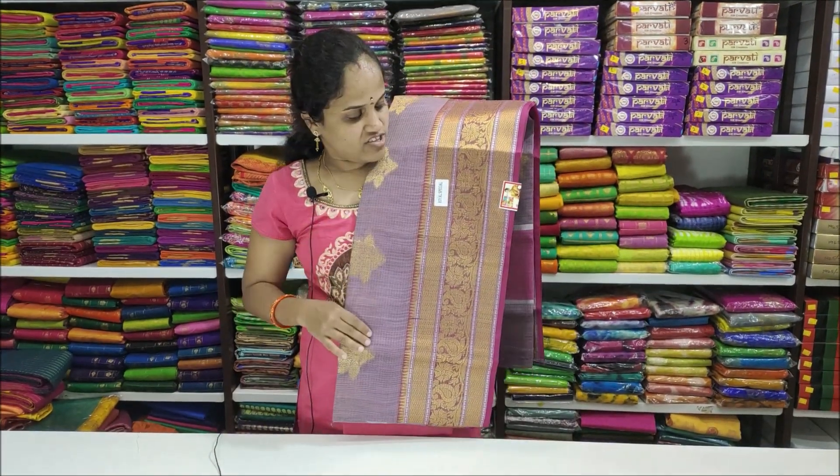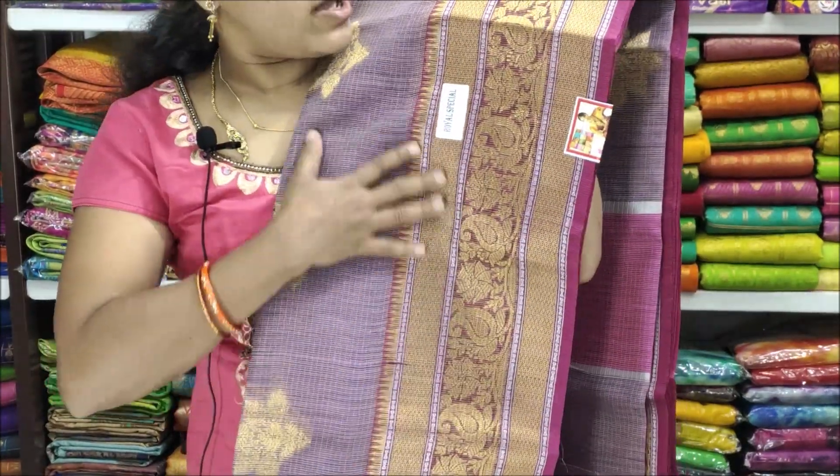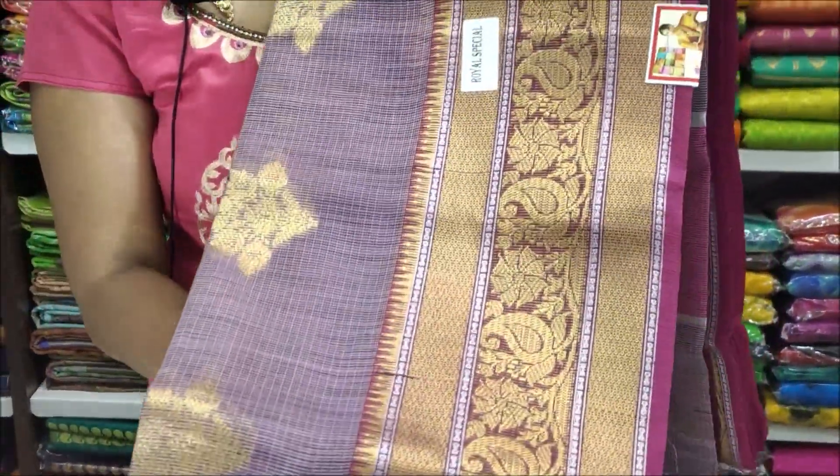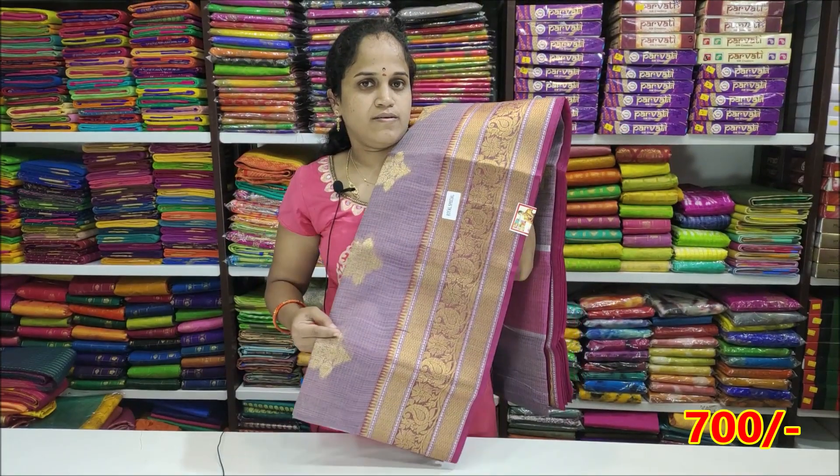The next color is Onion Pink shade — Onion Pink with Dark Pink combination. It is very decent. The price is ₹700.